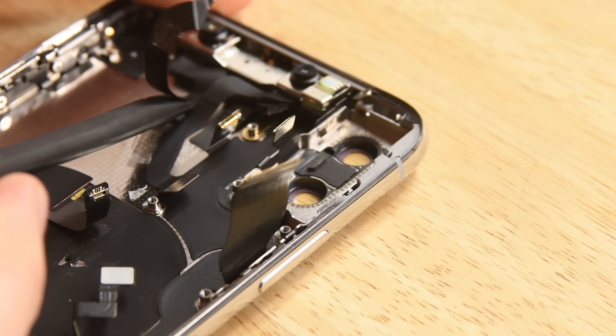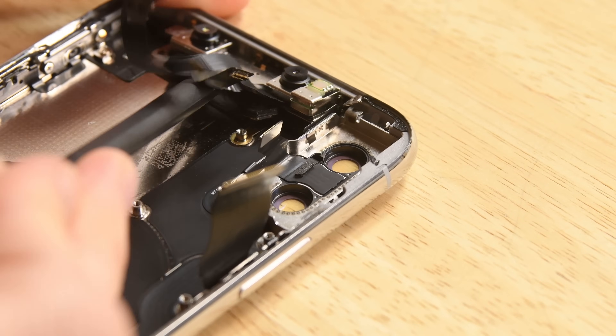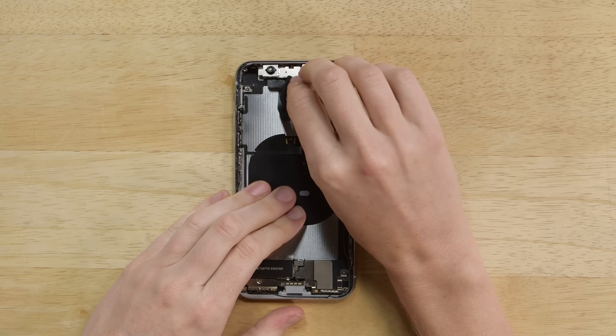The sensor housing comes out next, which is home to the TrueDepth camera system. It contains a flood illuminator, an IR dot projector, an infrared camera, and a 7 megapixel front-facing camera. If you want to learn more about Face ID, check out our recent video where we explain how all of those components work together.